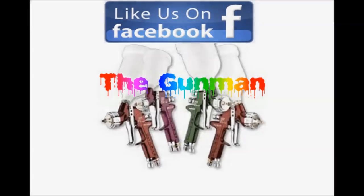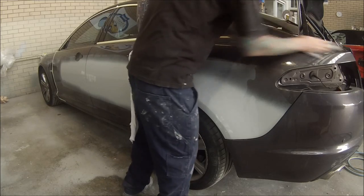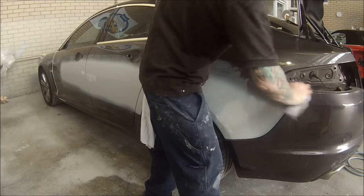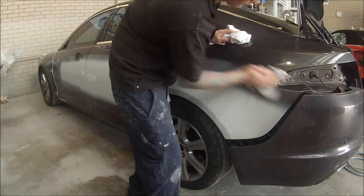Welcome to this episode of the Gunman. In this video I'll just be taking you through the prep work on this XF Jaguar. I'm going to be preparing it, doing dry sanding techniques, using what I've found is the best way for success.